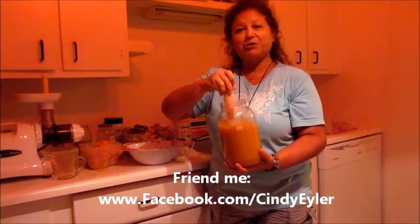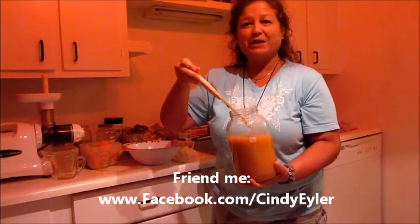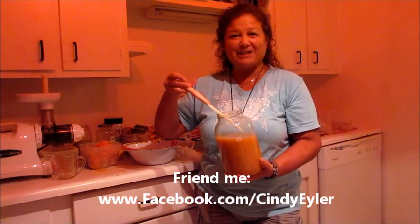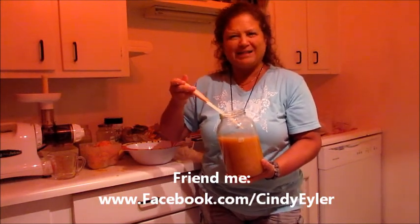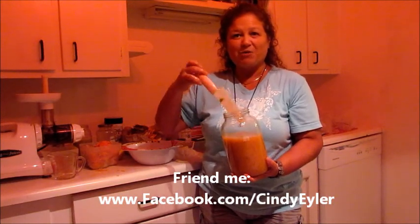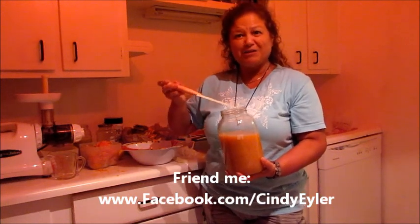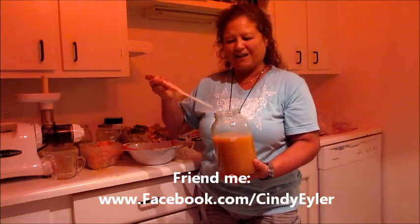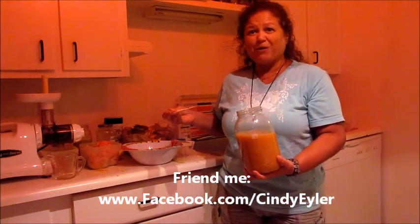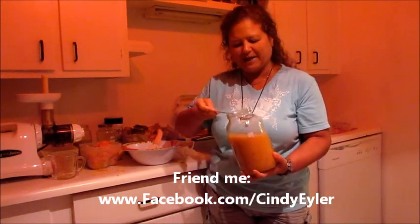I am in juice heaven on my juice feast. This is day five of my juice feast. I just happened to catch my face in the mirror yesterday when I went to the bathroom, and I looked at it and looked closer. It is so glowing and my skin is getting really tight and youthful looking — at least ten years younger in only four days of juice feasting. It was amazing, it totally got me psyched.